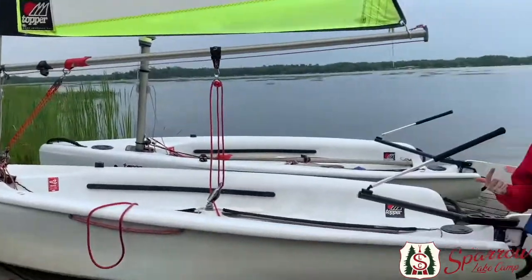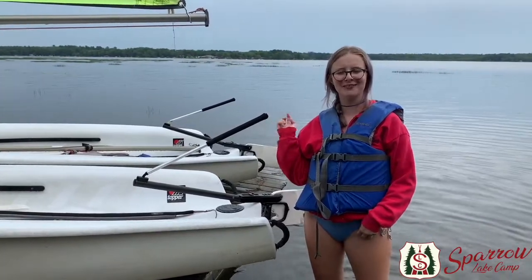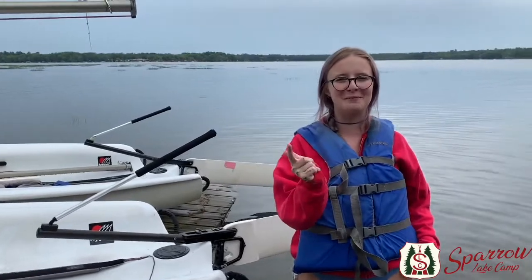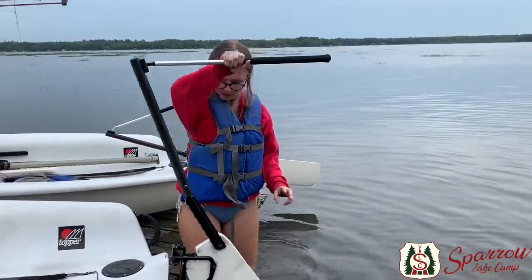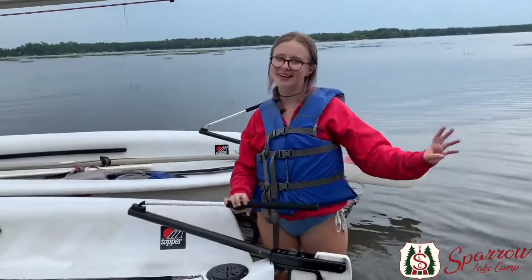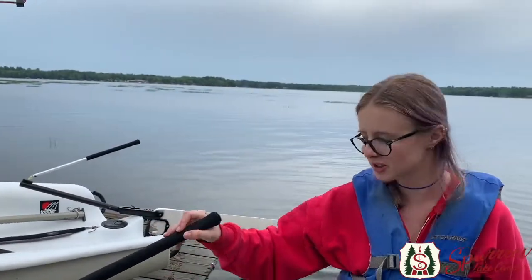At the stern of the boat you have the tiller and the rudder. This is the rudder and you basically put the rudder in the water just like that, and it helps you control where you go when you're out sailing. Connected to the rudder is the tiller and the tiller extension. You use these things to control the rudder just like so.